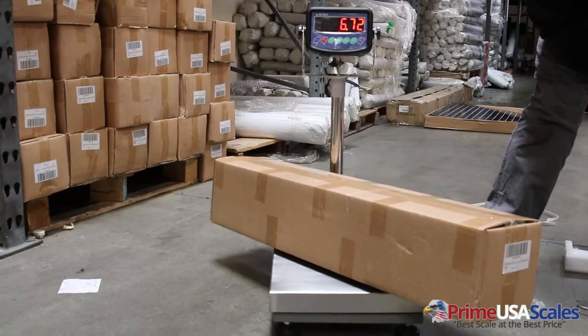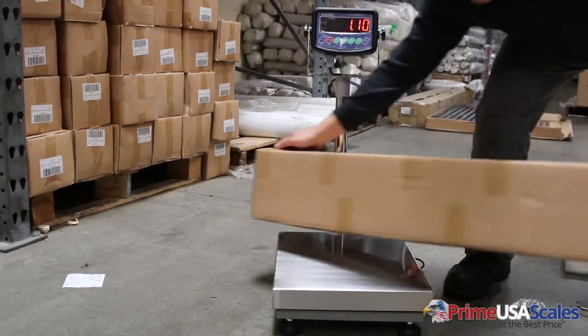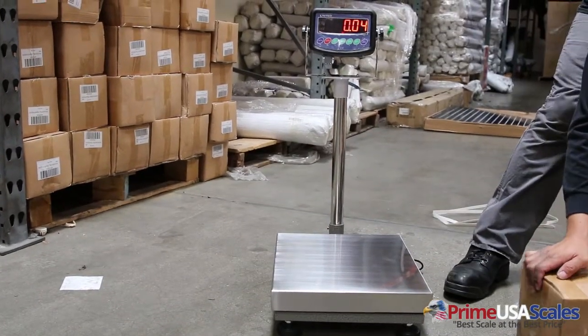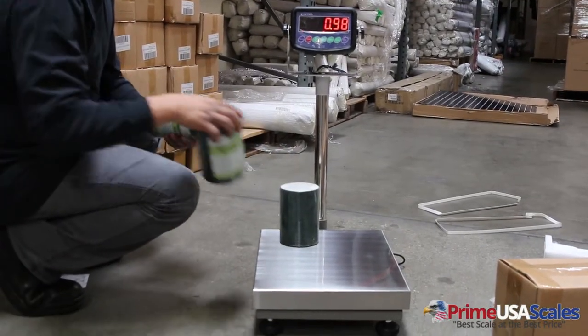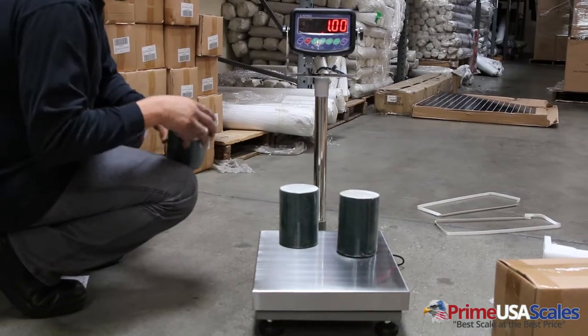The platform size measures 14 inches by 18 inches. It's a stainless steel platter. It comes in two capacity options: 400 pounds by 0.02 pounds, or 600 pounds by 0.02 pounds.